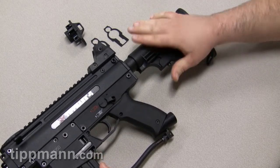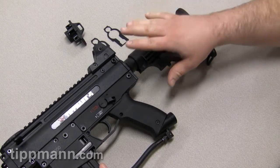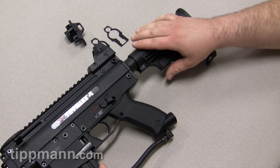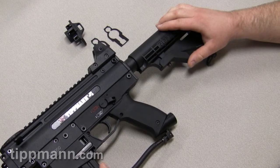The stocks, as far as the installation goes, is the same with the exception of the air through stock — that's a little bit more technical. Other than that, this pretty much completes the installation of your X7 stock.